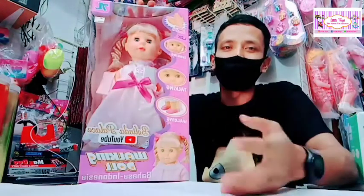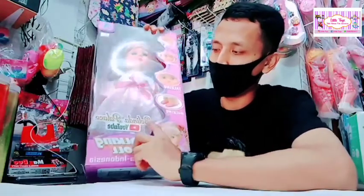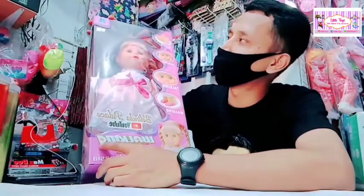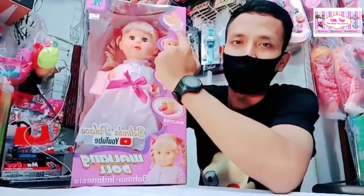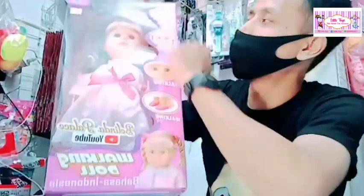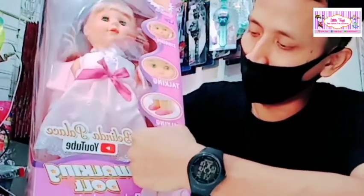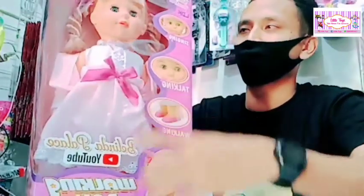Sebelum unboxing, kakak akan menjelaskan kemasannya dulu ya. Yang pertama ini adalah bagian depan. Nama bonekanya adalah Boneka Belinda. Di sini ada tulisan, lanjut — ada tepuk tangan. Kalau mainannya ditepuk, maka Boneka Belinda ini akan berjalan sendiri. Lanjut, di bawah ini ada tulisan 'singing' — boneka ini bisa bernyanyi. Ada juga tulisan 'talking' dan 'walking' — bonekanya bisa berkedip dan bisa berjalan.